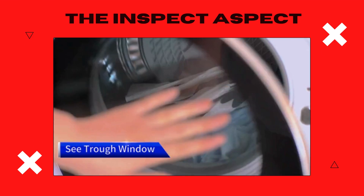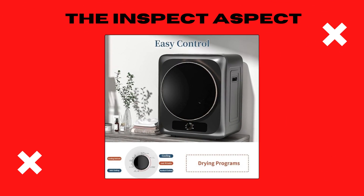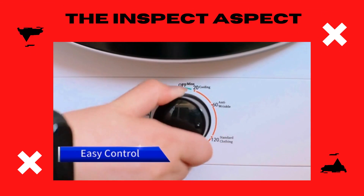Clothes feel fresh, thoroughly dried, and are wrinkle-free. Its compact design makes it a perfect fit for apartments, dorms, or even your RV trips.